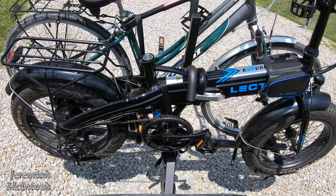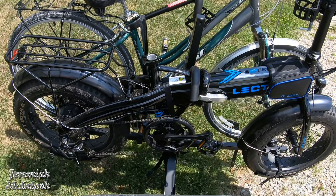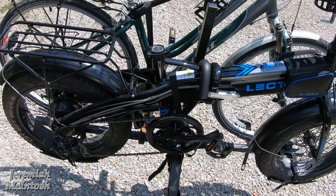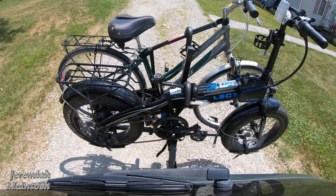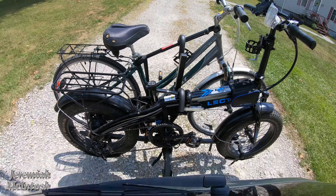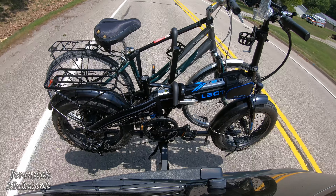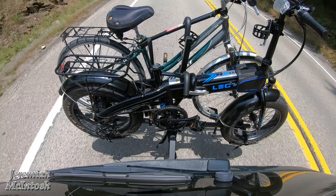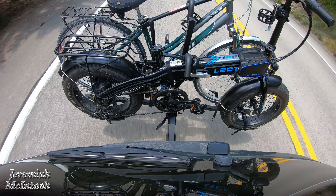Here we go — we're turning around in the driveway and getting headed out on the trip. Hopefully you guys can hear my audio; I got the cable all the way in. You can hear me going over a bump here. It looks like it's holding up pretty good right now — we're going about 50 miles per hour. I'm going to go ahead and shut it off until we get on the highway.